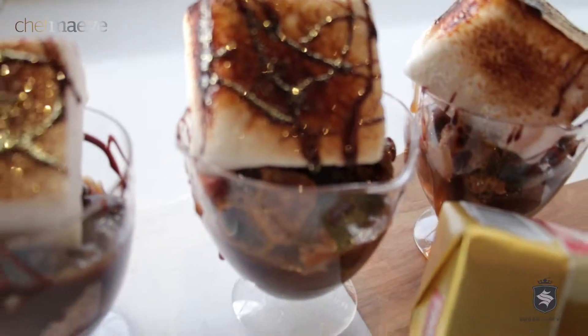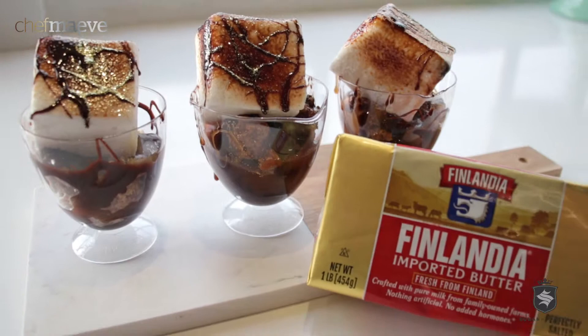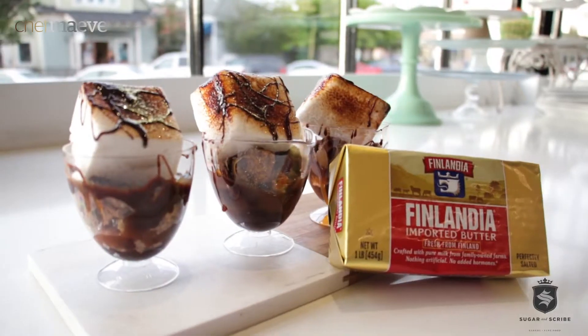Hi, Chef Maeve here. Smore cups are a gift. They are the best decision you could possibly make in the summer. So let's get to it. We're making smore cups. This is about to happen.